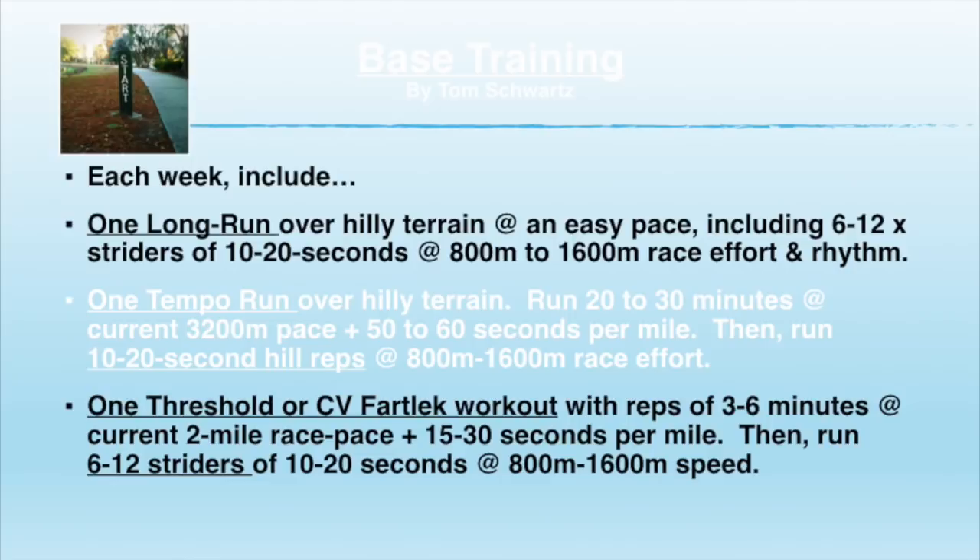Most people cannot run faster than 75 percent of their maximum sprint speed during a mile — most cannot — unless they have extraordinary stamina from CV training, which is why you need to do it. What else is in base training? One threshold or CV workout each week. Reps of three to six minutes in duration: if you're at the CV end, you'll do three-minute reps; if you're at the threshold run, you'll be closer to six-minute reps. They're equivalent — several ways of achieving the same objective.